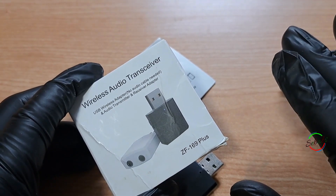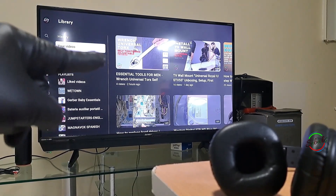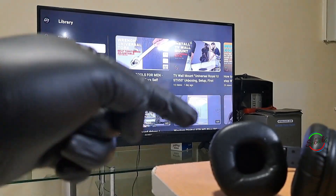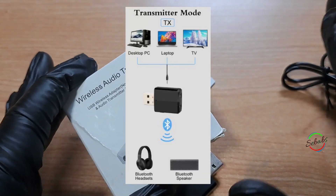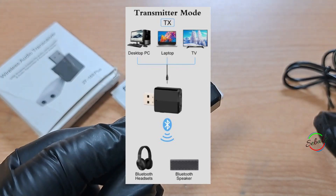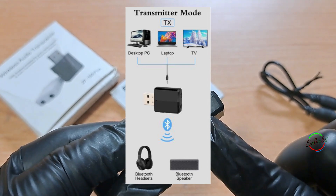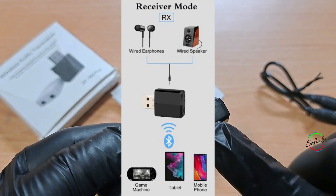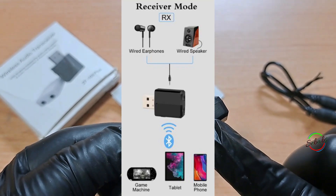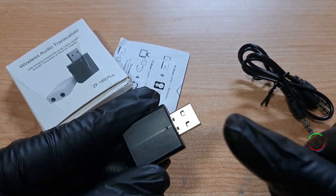The first mode is the transmitter mode, which wirelessly transfers audio from your non-Bluetooth TV or sound system to your Bluetooth-enabled headphones or speakers. Second is the PC audio transmitter mode, which wirelessly transfers audio from the PC to a Bluetooth headset or speaker through the USB port. Finally, there is the receiver mode RX, which wirelessly transfers audio from your Bluetooth-enabled phone, tablet, or computer to your wired stereo speakers or headphones.